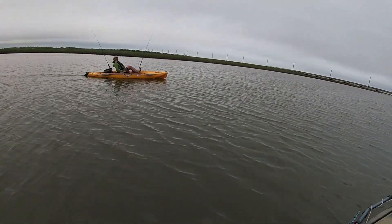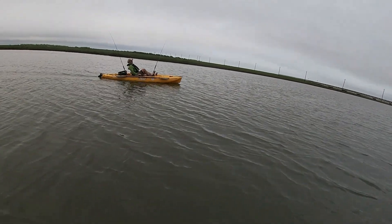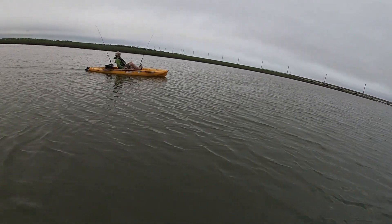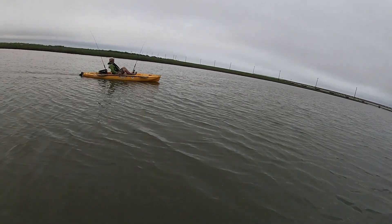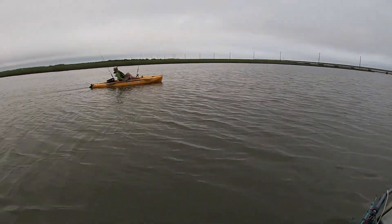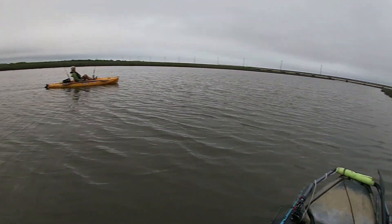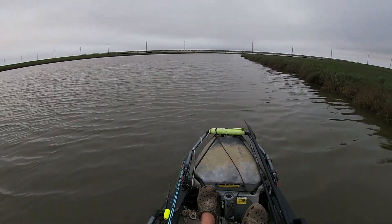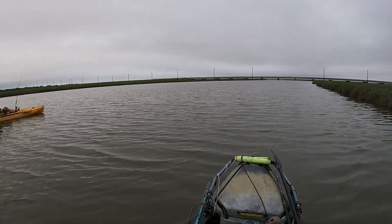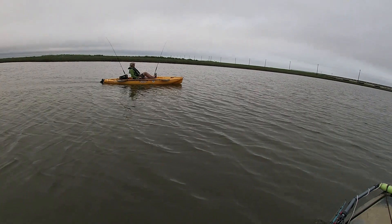What do you think, man — have a good time today? Yeah, got four black drum, two or three reds, and speckled trout — just enough to keep me busy. Very nice! Pretty nice kayak here — you like that Hobie? Yeah, it works. I probably could have kept that one speckled trout, but I didn't want to. If it's too close to the limit, I just say no.